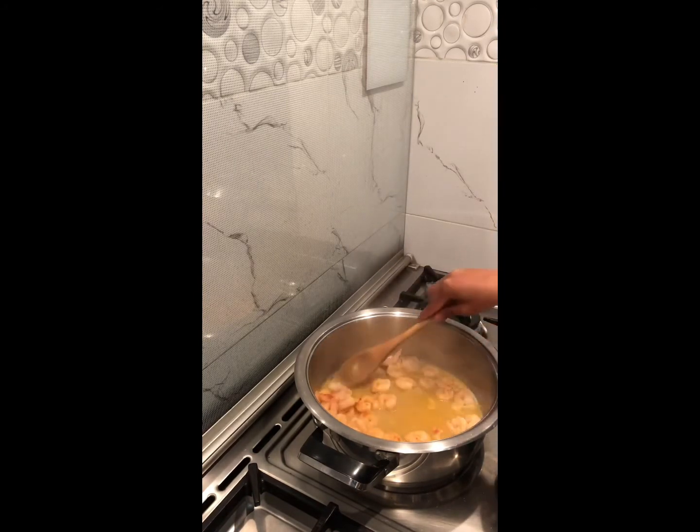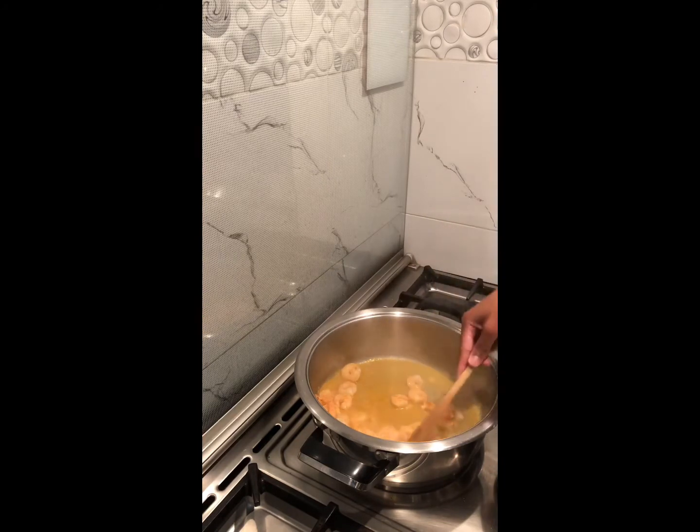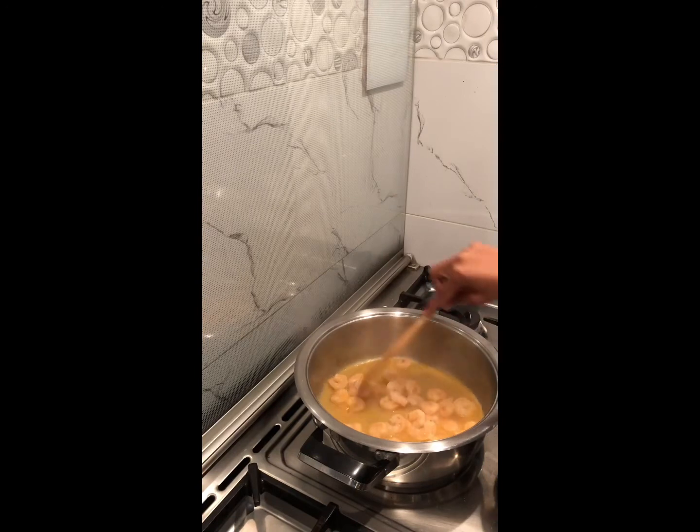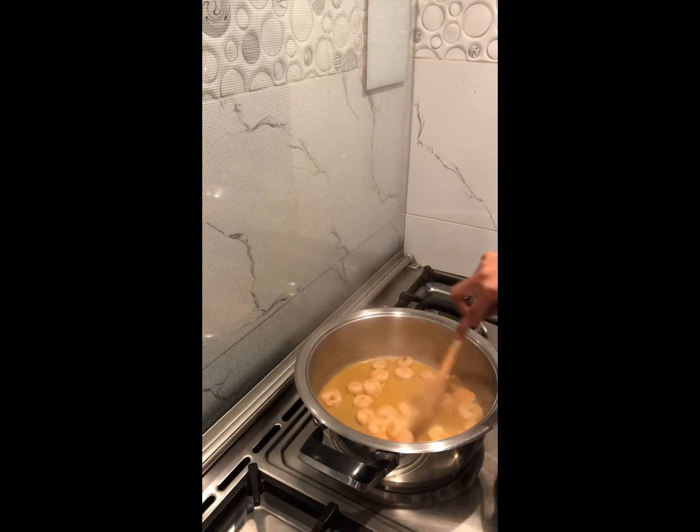You will notice that there is a bit of excess water in the prawns. This is because the prawns were a bit frozen before cooking, but this is totally fine.